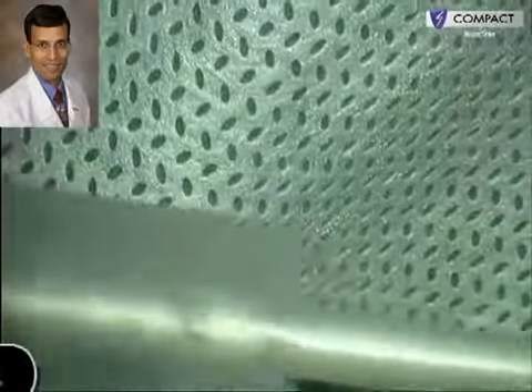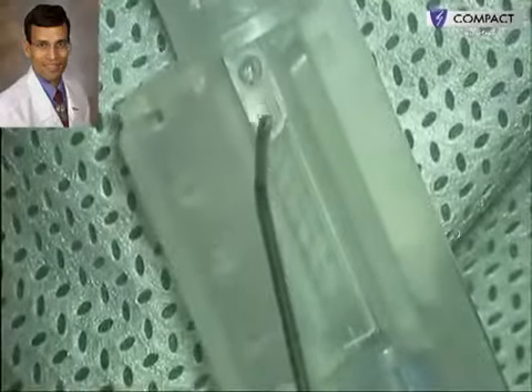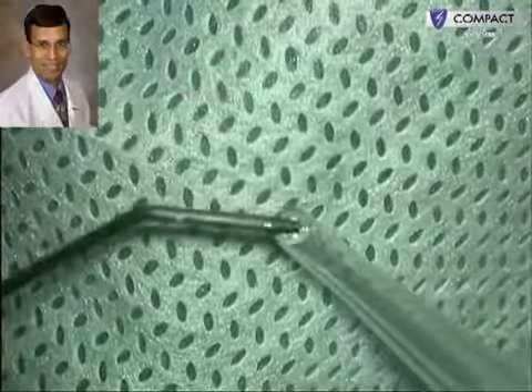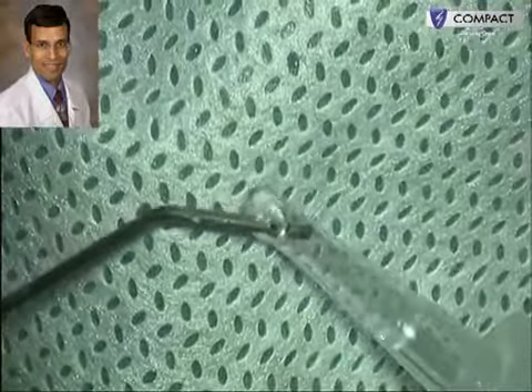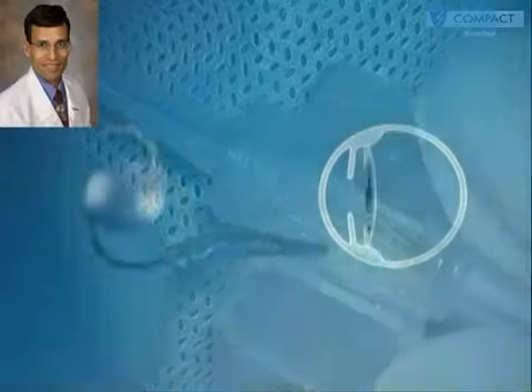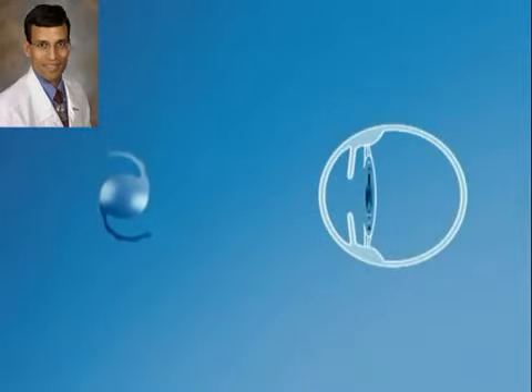Initially a monofocal IOL was implanted because of the possibility of amblyopia, but the patient achieved very good distance vision. Therefore, to achieve spectacle independence, a 0 diopter multifocal IOL with a plus 3.5 diopter add was implanted to provide near vision independence as well. This specifically designed Sulcoflex IOL for the ciliary sulcus has a round edge and undulating haptics which minimize the chances of iris chafing.